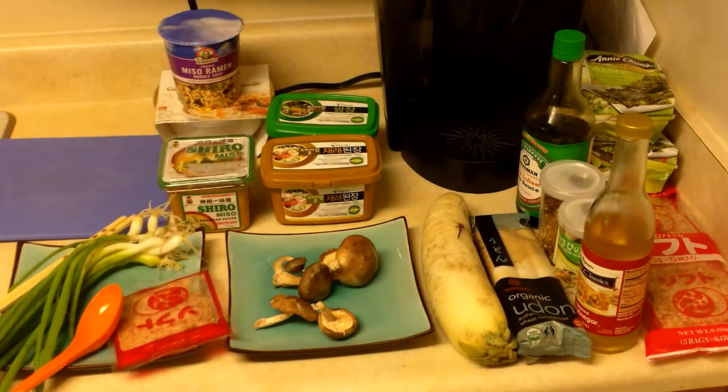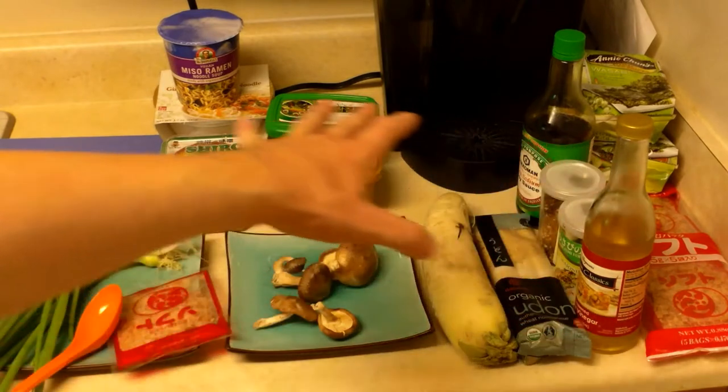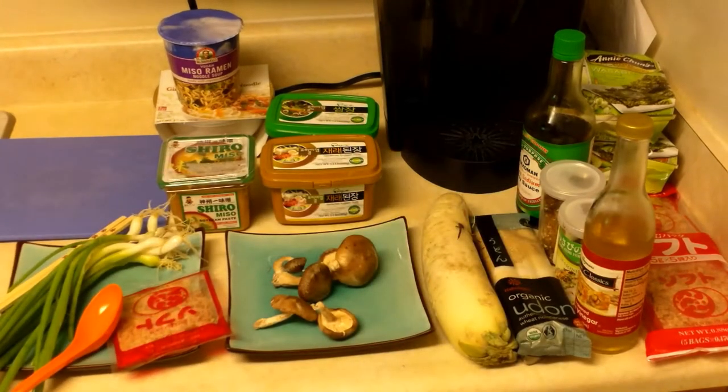Hello folks, this is Tom from anti-proton.com and today I'm going to teach you how to make a tasty bowl of miso soup. Now you're probably thinking to yourself, oh my god there's 500 ingredients on top of this table, how could I possibly own or cook all of this stuff? Well you need almost nothing for miso soup, all the rest of this is just extra stuff, so let me get into it.